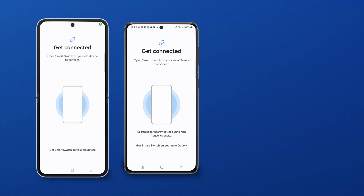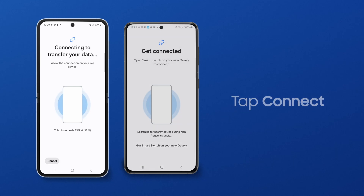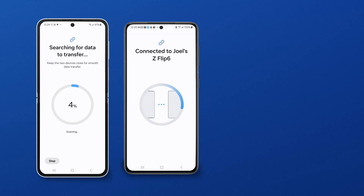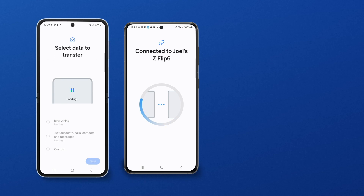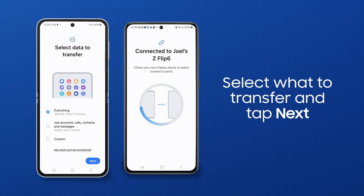On your sending phone, you'll receive a prompt to transfer your data to your new device. Tap Connect. SmartSwitch will begin scanning the old phone for transferable content. After the scan, you can transfer all of your data to the new phone. When you're ready to start, tap Next.